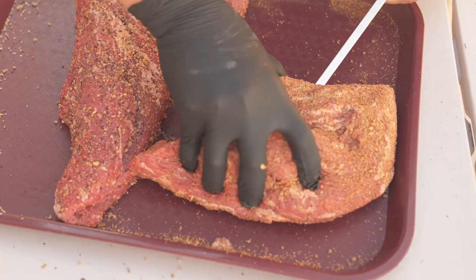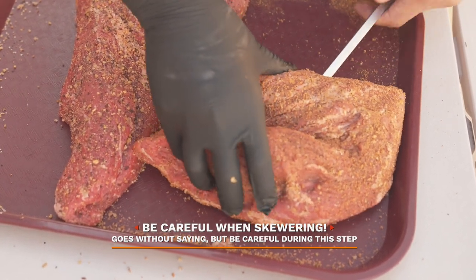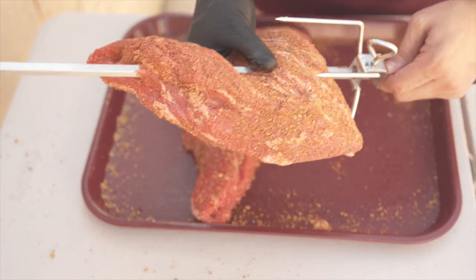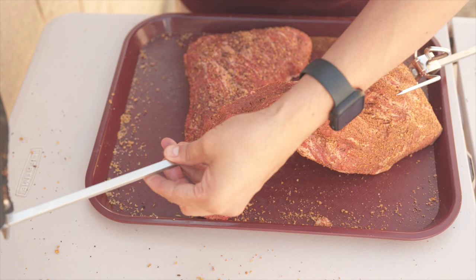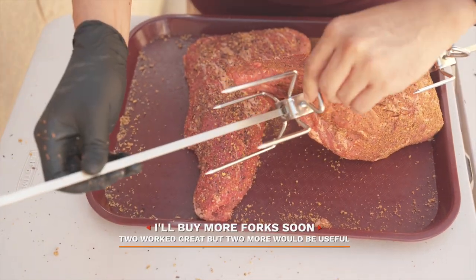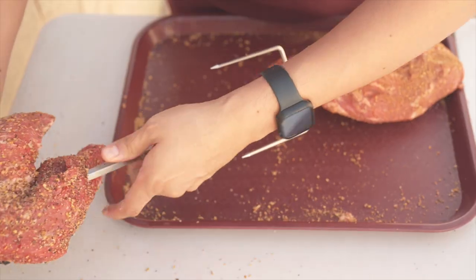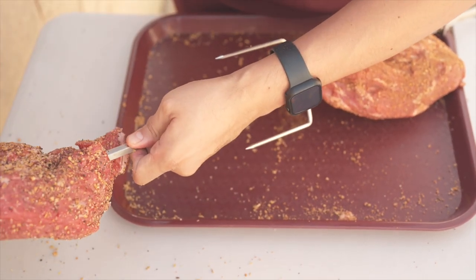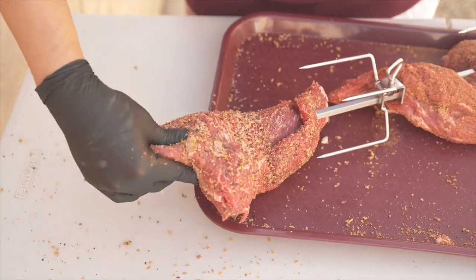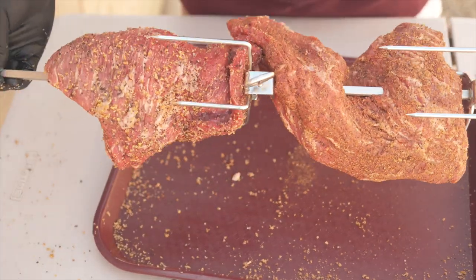Once seasoned, I'll be skewering up these tri-tips. I kind of goofed here and I probably should have driven the spit rod through the center just a little bit more to avoid any flappy areas during spinning, but I'll be sure to do this on the second tri-tip. On this one, I tried driving the spit rod just a little bit more through the center, which works out better, I think.